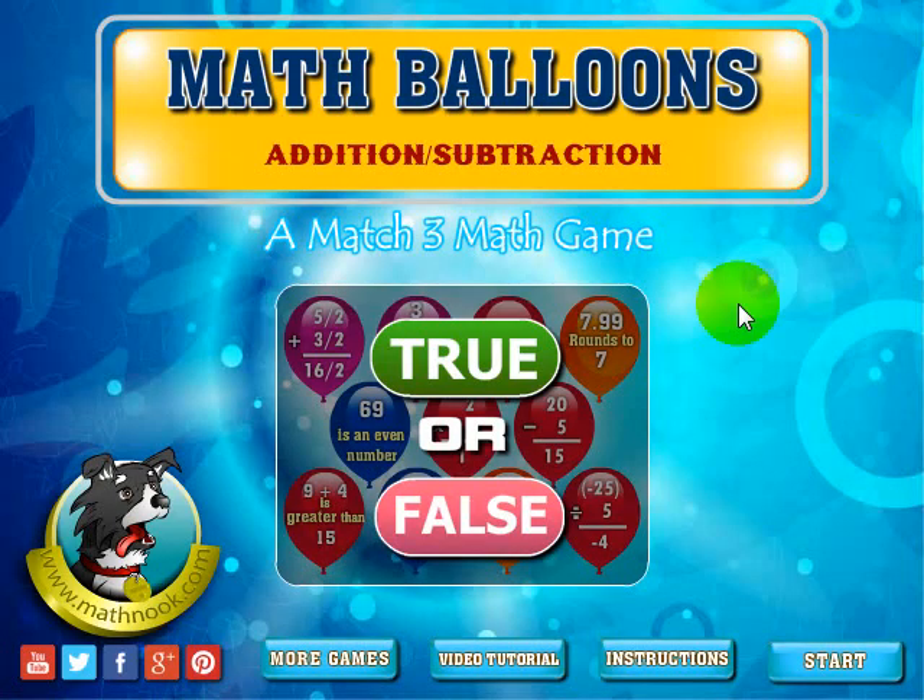When you first start the game, here's the menu you're going to see. You can get the written instructions here, you can see this video overview by clicking this button here, and you can see more games on our site by clicking this button. Let's go ahead and click the start button.